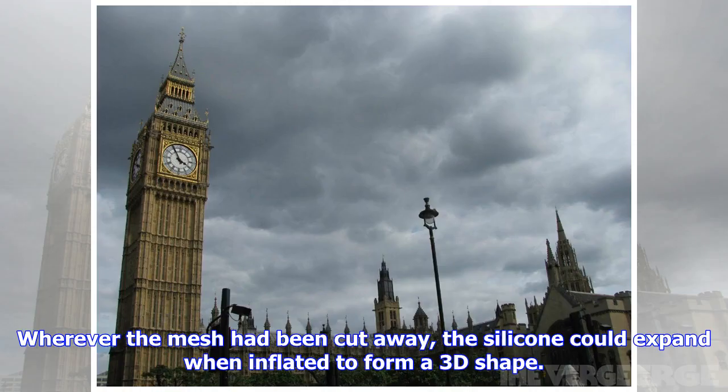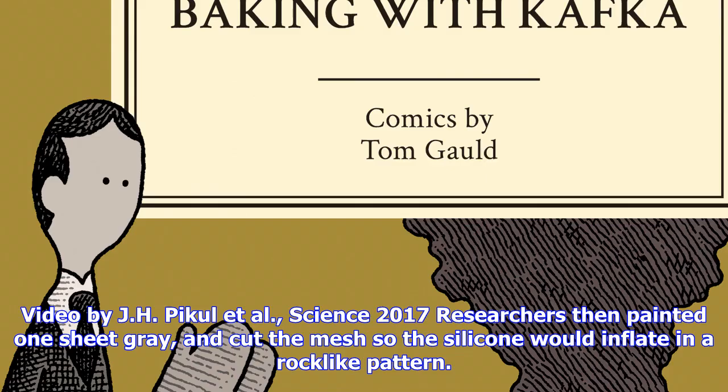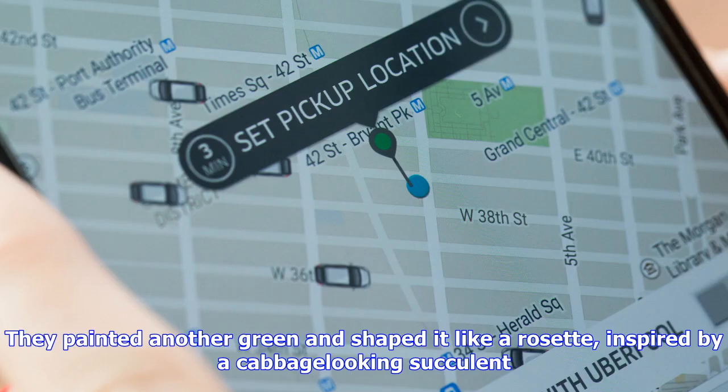The researchers poured silicone into a mold to resemble the skin, and placed a fiber mesh on top of it to mimic the muscles. Then they laser cut away the mesh in a pattern, poured more silicone on top, and let the whole thing dry into a silicone mesh sandwich. Wherever the mesh had been cut away, the silicone could expand when inflated to form a 3D shape. The black portion is the embedded mesh, and the clear regions are where it's been cut away, letting the silicone expand more freely.